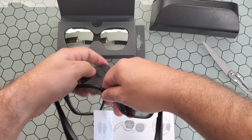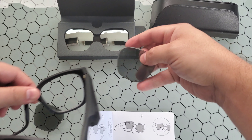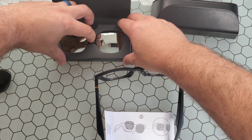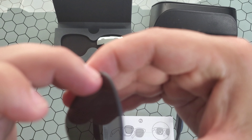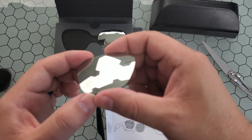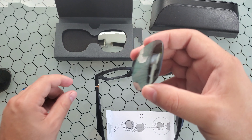It says bend in and push out — oh, that was pretty easy! Bend in and push out, set those aside. Get the left lens — sometimes they like to put protective covers on these, but that does not look to be the case. Look at just how nice that actually looks — I'm very impressed with the quality on this lens.